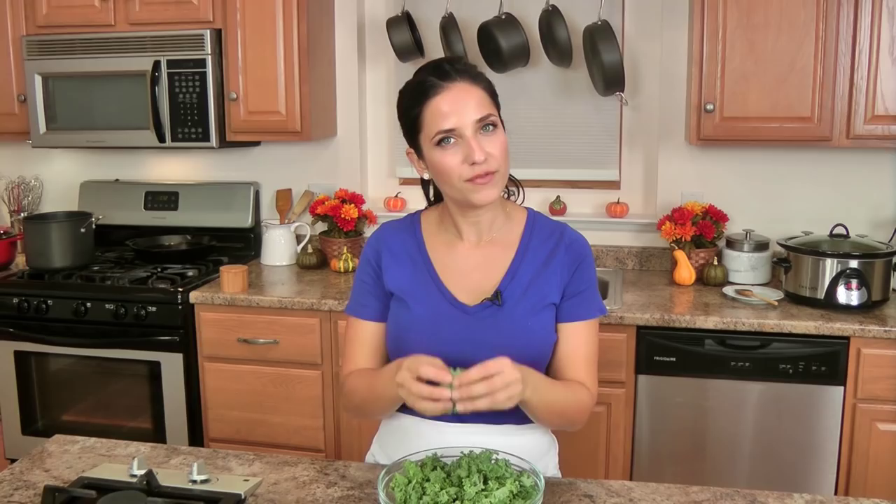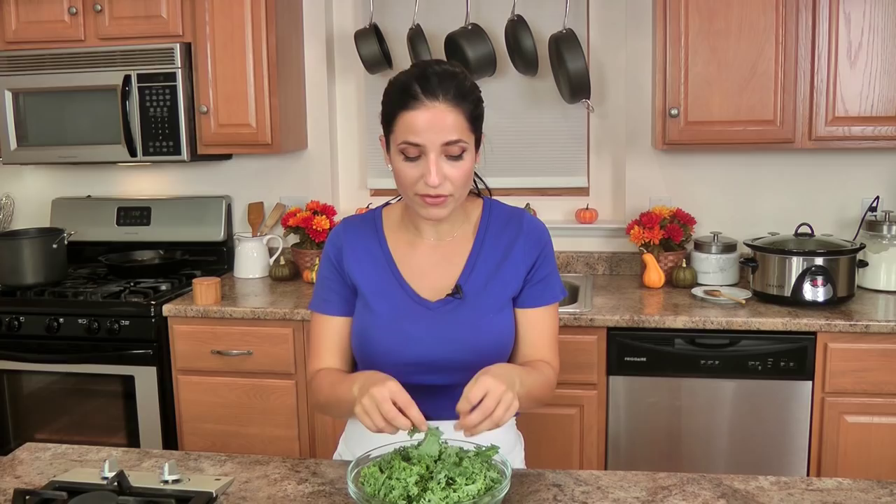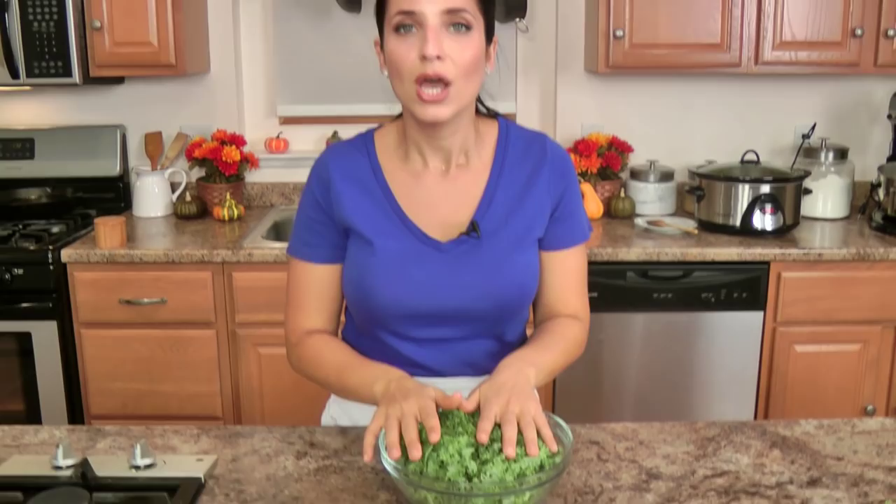I've got some kale here that's been washed and dried. It's important to get rid of the stalk because it's really tough and never gets soft. I have about four cups really packed. You can substitute spinach — in that case, add it in at the very end when the soup is completely done, since spinach wilts really quickly. The kale needs a little more time, so when your soup has about 25 minutes left in the slow cooker, add the kale and let it cook for the last 20-25 minutes until it's completely wilted.